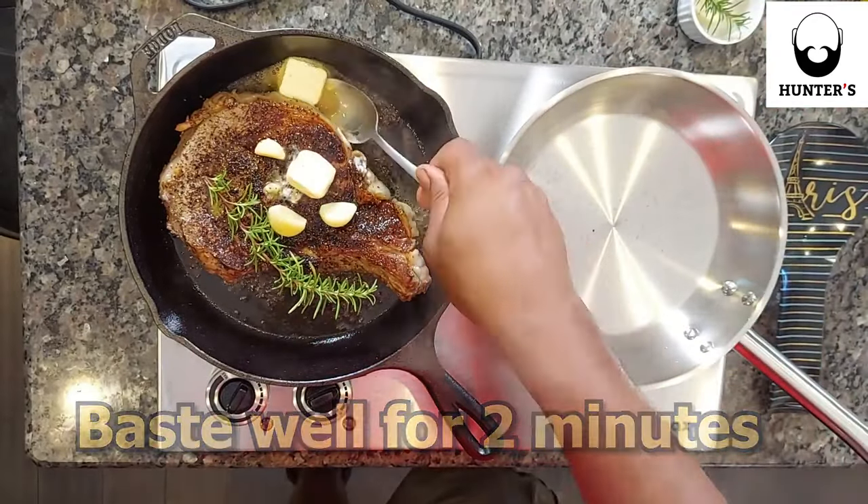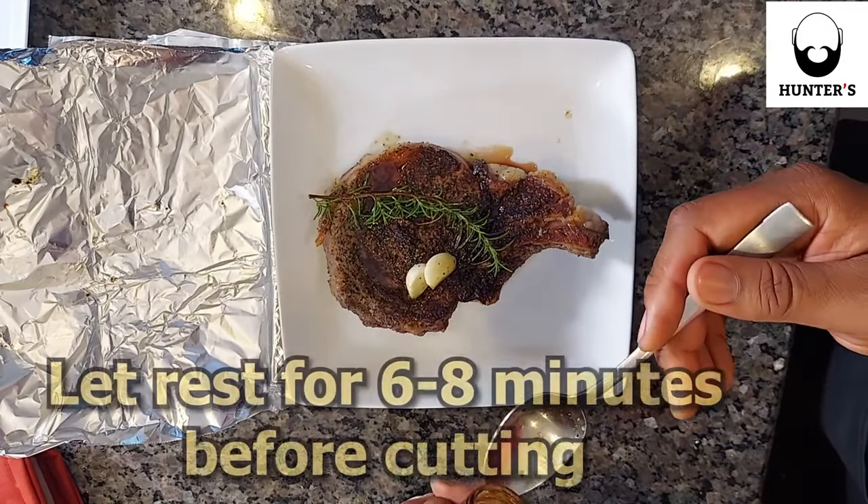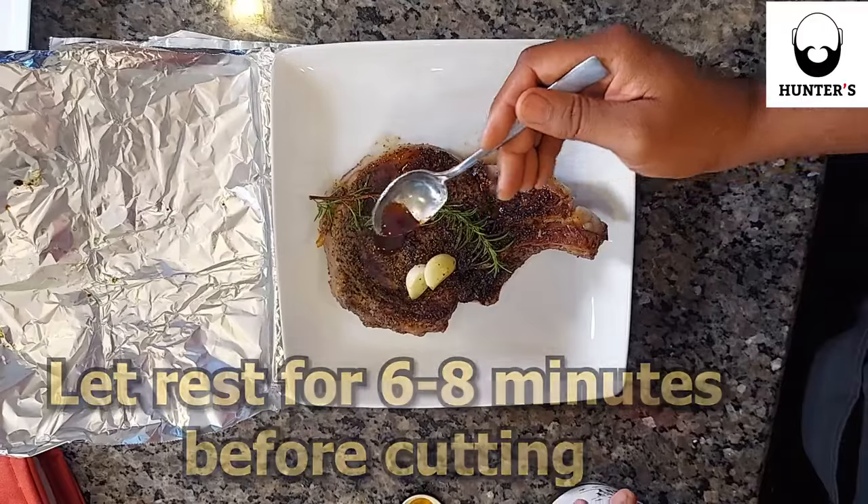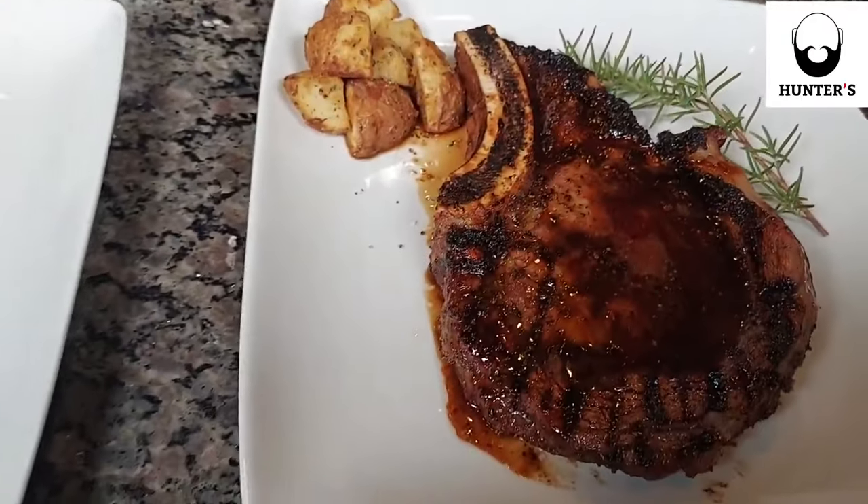After that, we're going to let it rest. But first, put that Hunter's Midwest Cowboy as a small little glaze over it. That sweet, sticky, a little smoky — it's going to give it that extra flavor to it.